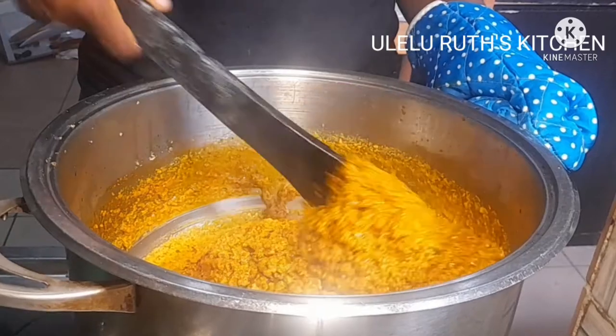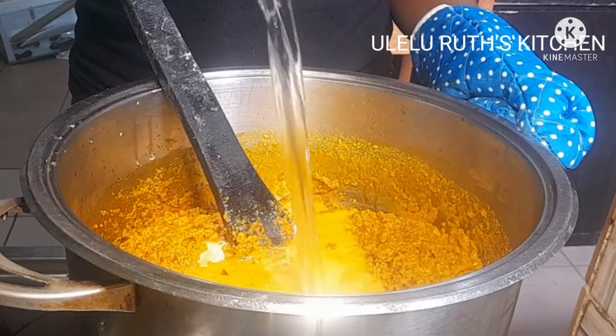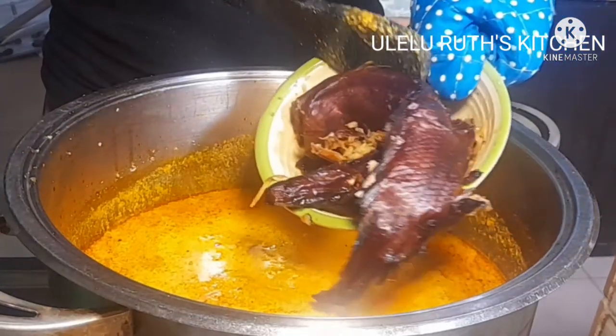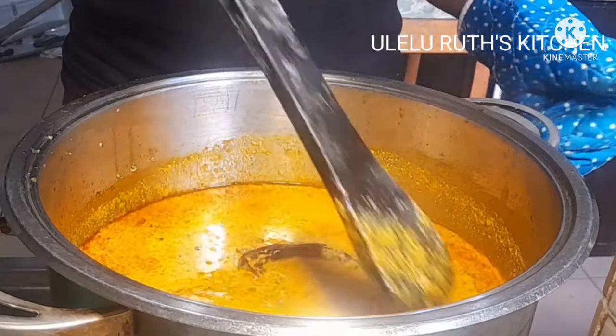After that I will stir it so that it does not burn at the bottom — I believe you don't like the taste of a burnt soup. After that I will be adding the quantity of water I want for my soup, and then I will go ahead and add the fish and cover it to cook on a medium flame.